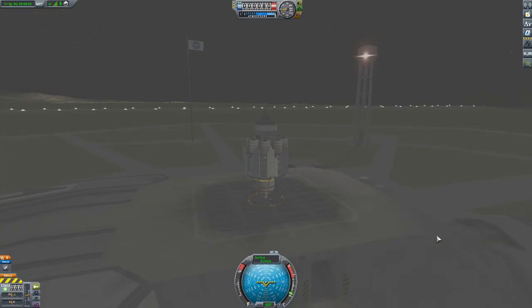Any day now, Kerbal. You can do it, I know you can. Just put the ones and the zeros in the right spot. There you go. Well done.